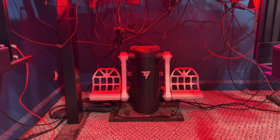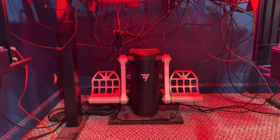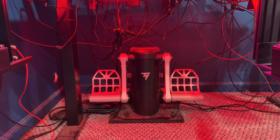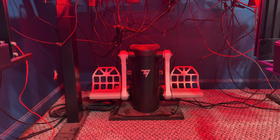Excuse my nightmarish cable management, but honestly, it's just not a fight I'm going to fight because I'm always changing stuff around. And if I try to hide these cables, trying to run cables down just becomes problematic. So I just live with it. It's really not that bothersome. And when I'm sitting in the chair, I don't even see it.